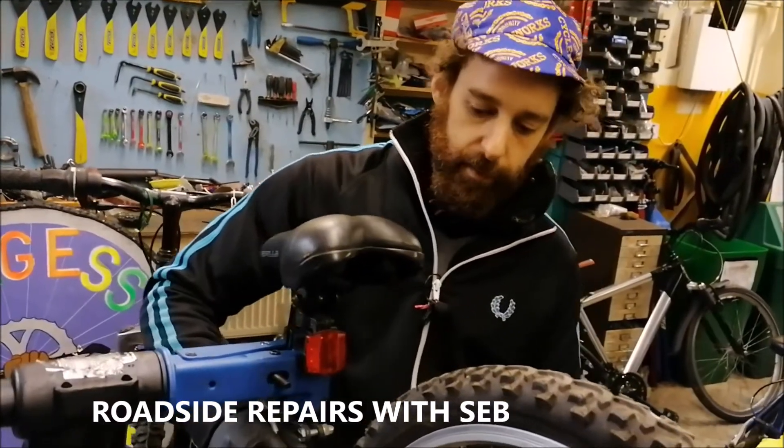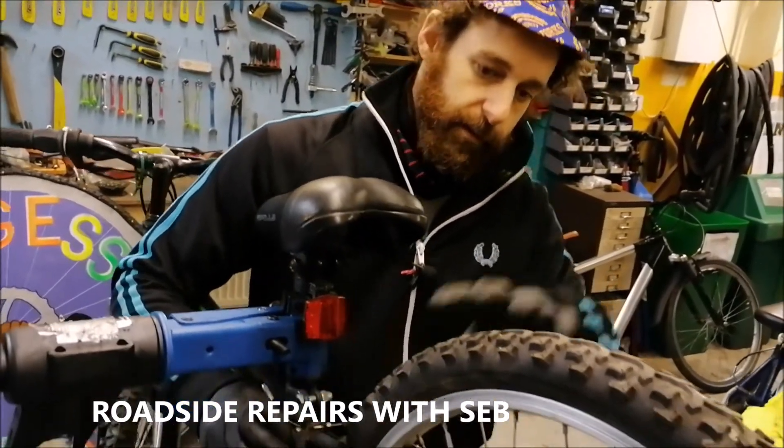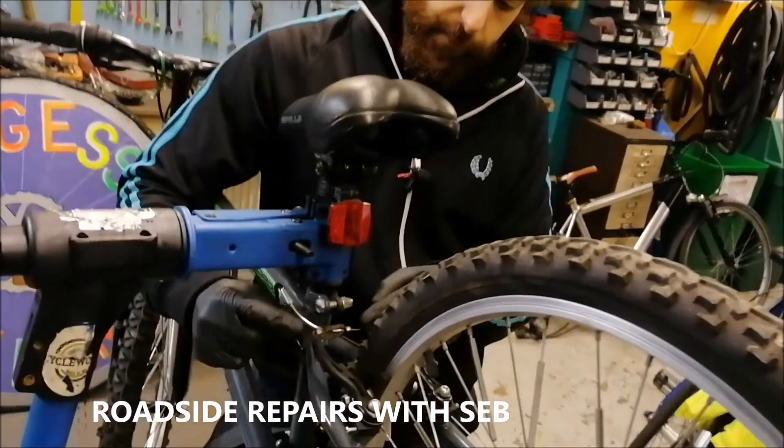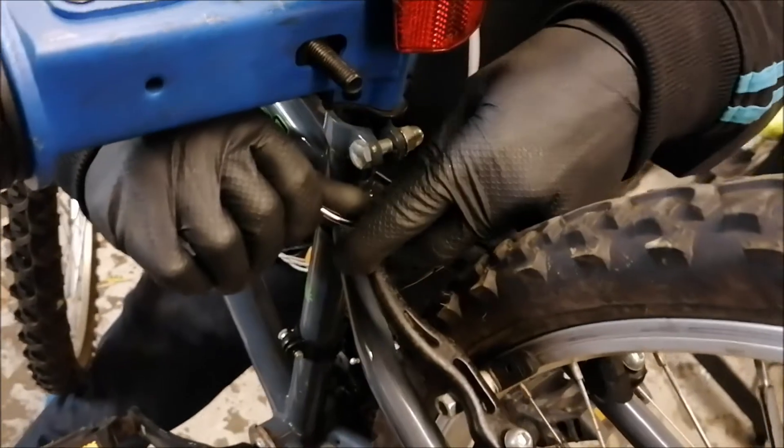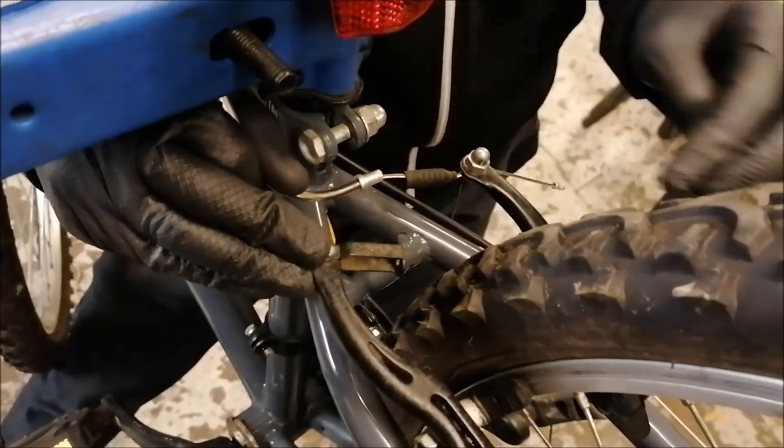You might also have to undo your brake, especially if you've got big tyres and you've had a puncture and need to take your wheel out. So this is it closed — open it and just put this the opposite, push the two arms together and maneuver that little arm out of the way.